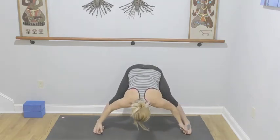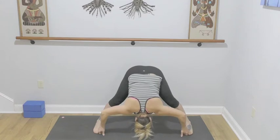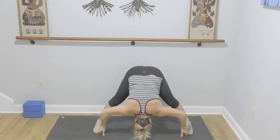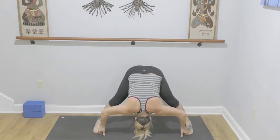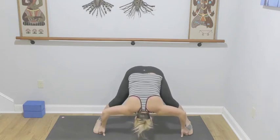Opening up to the wide leg forward fold, hinging from the hips. Grab your big toes — index and middle fingers wrap around those big toes, elbows out to the side. Reaching the crown of the head towards the floor, keeping those inner thighs lifting as you press through the pinky edge of your foot. Three, two — lengthen your neck a little bit more, crown of the head towards the floor — and one, release.